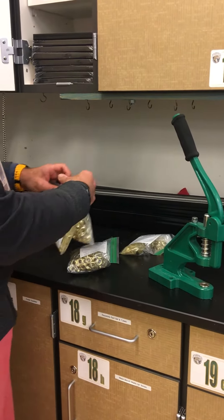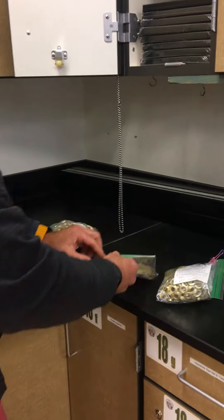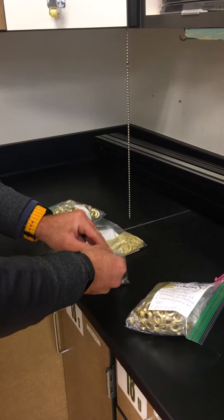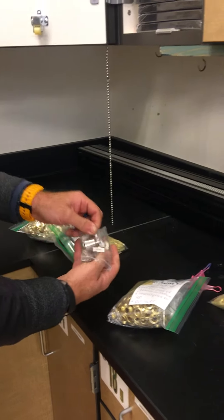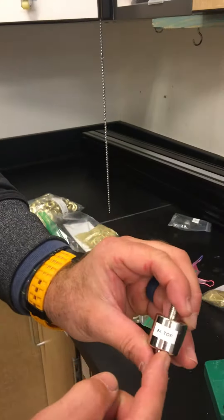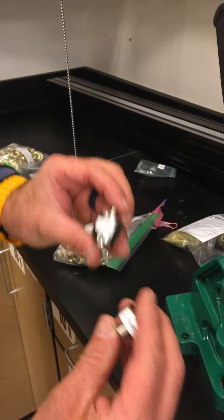I'm going to start with the largest one. I'm going to open up and take out the die, which is the two parts that actually press the grommet together and change its shape. The die is in a bag that you'll have to take out and it's labeled — it'll say 'die number 4 top' and 'die number 4 bottom'.